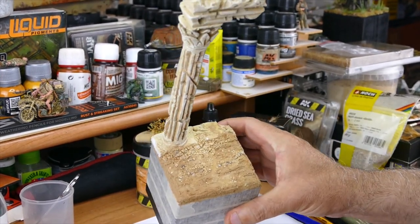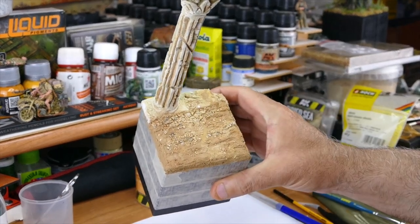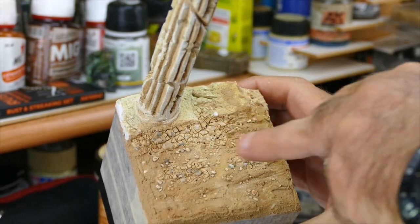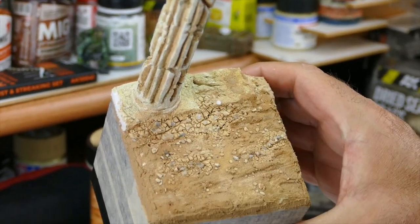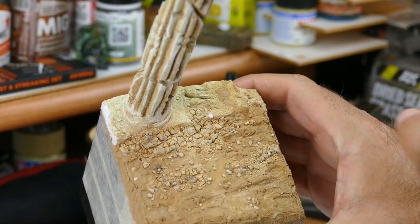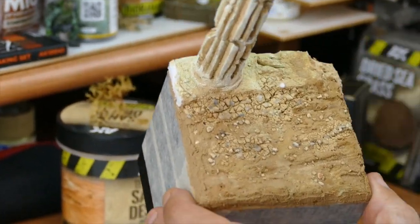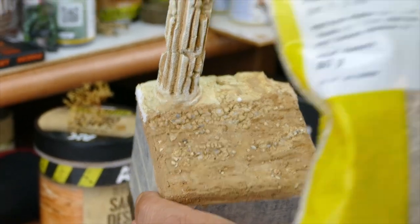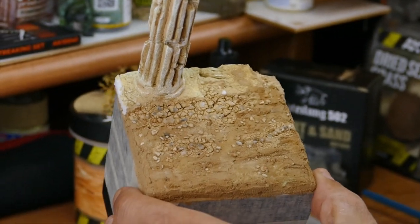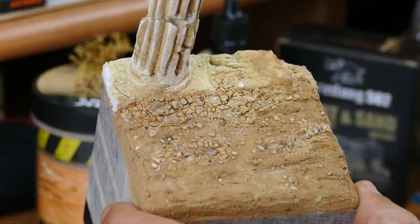This is the end result of the Crackle Paint when it dries — you see, it makes that nice dried mud effect. I also put on some small pebble stones as I showed you guys before. Now let's add some vegetation — for that I prepared those small bushes.